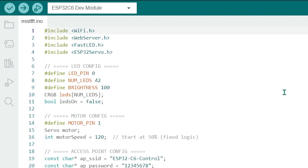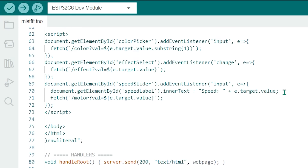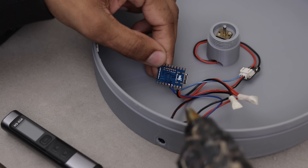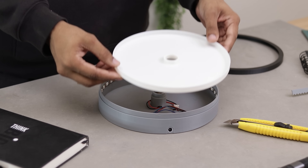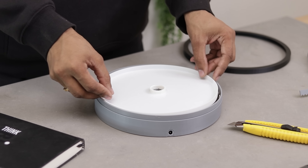Coming back to the video — here's the code. It's pretty simple. Just select the correct port, upload it, and feel free to customize it however you like. Once the code is uploaded, let's glue the microcontroller in place so it doesn't move around. After that, we'll install the remaining 3D printed parts and complete the build.